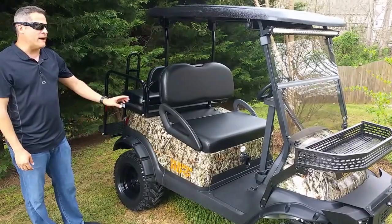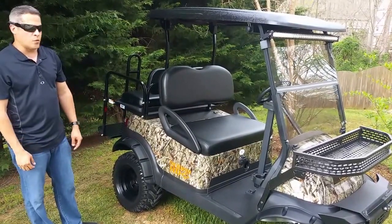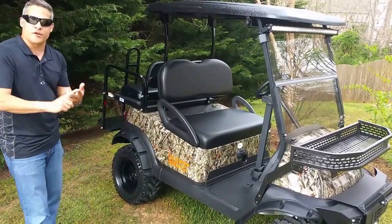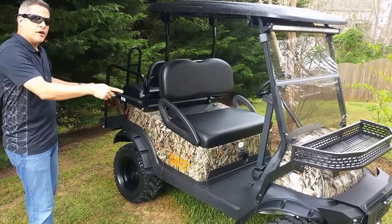That's it. Brand new batteries, get a 60-day warranty on it. We service them as well. If you guys got any questions, look us up — TriadGolfCarts.com. You can find our phone numbers and emails on there as well. So thanks for checking it out — the Hunter HD.